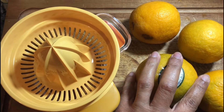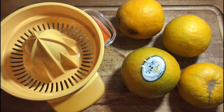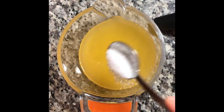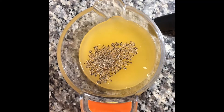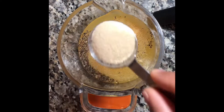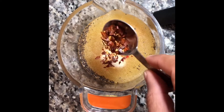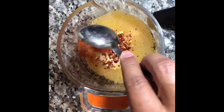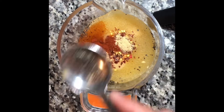For our orange chicken, we're gonna use four sour oranges and a squeezer. After you get all your juices out, add a tablespoon of salt, half a tablespoon of ground pepper, garlic powder, onion powder, chili flakes — not too much, not too spicy — half a tablespoon of paprika, and some ginger too.